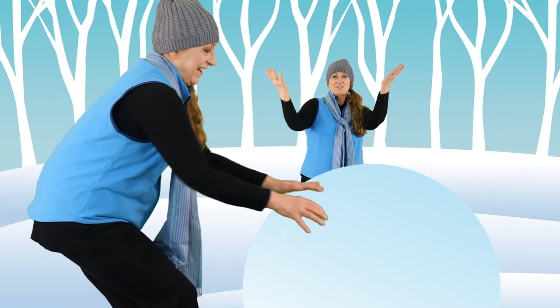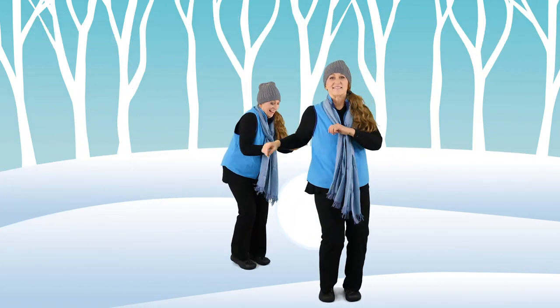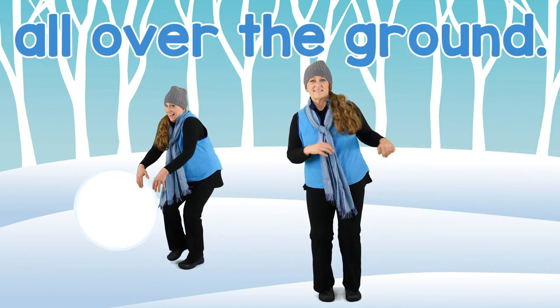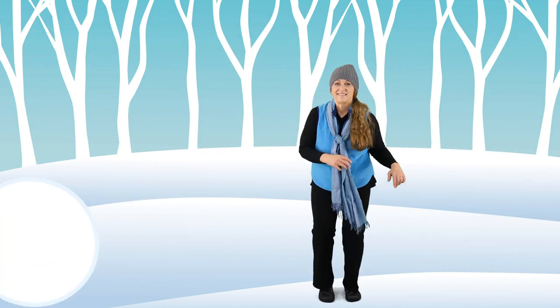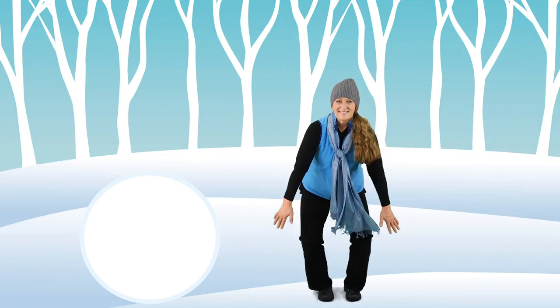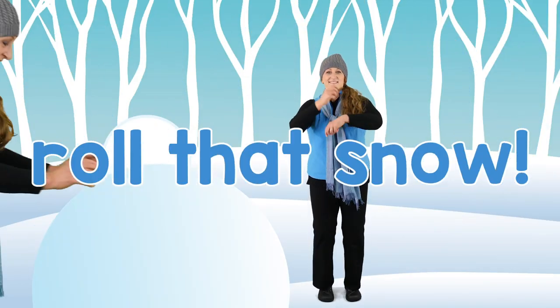Let's roll, roll, roll that snow. First we make a snow ball rolling around. Roll and roll it all over the ground. To make it bigger while the next one's taller. Let's roll, roll, roll that snow.